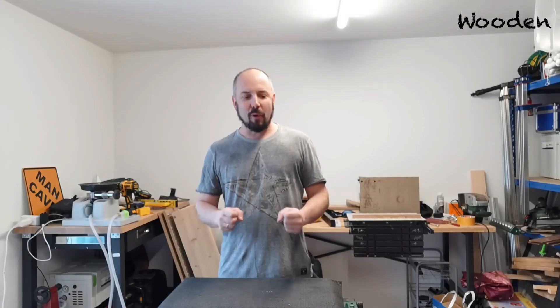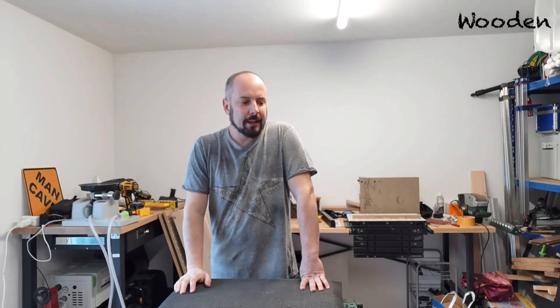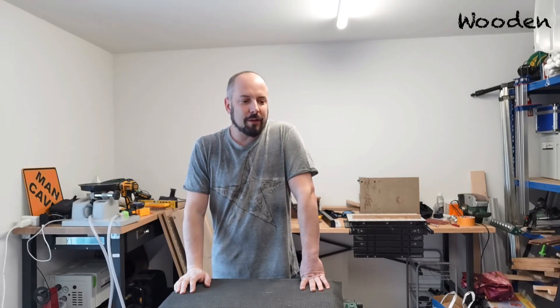Hello and welcome back! Before I start with this video, I want to give some context. I have two workshops. I'm a really lucky guy — I have the big workshop that you mostly see in the videos with the big machinery and everything, but I also have a smaller workshop at home.